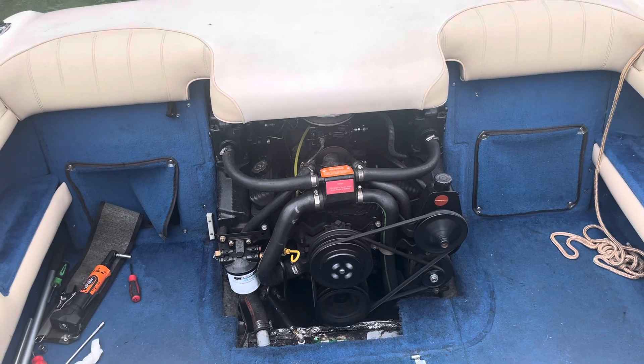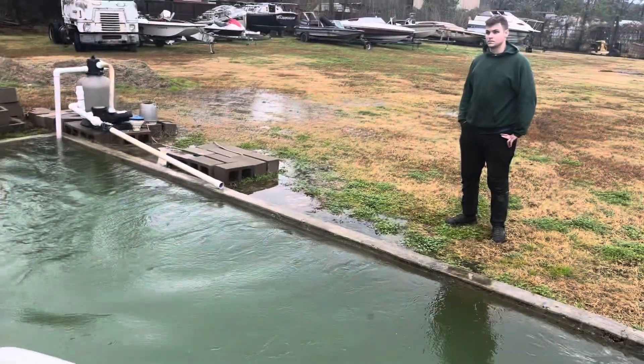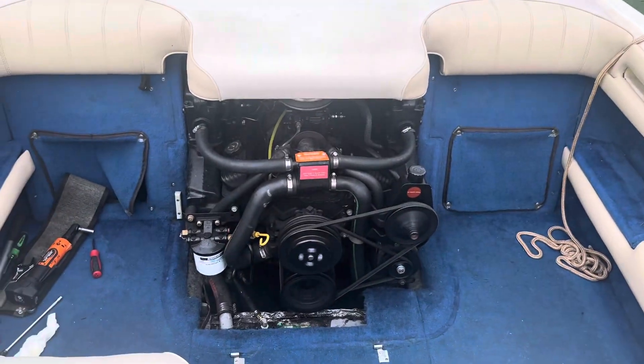Now that it's warmed up a little — we warmed it up on the hose — this 5.7 is ready to go. What do you think, Walker? Ready to go. We're out of here, it's raining.